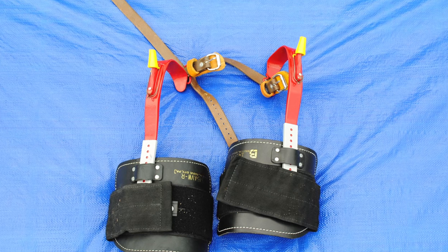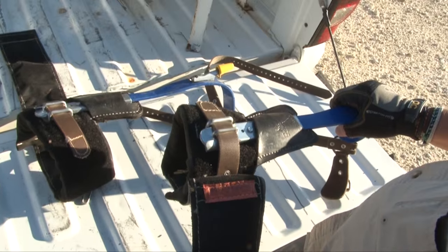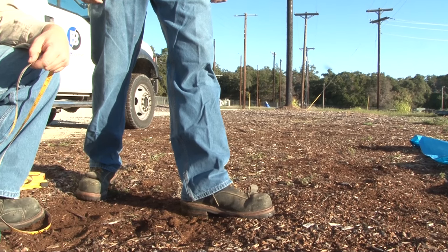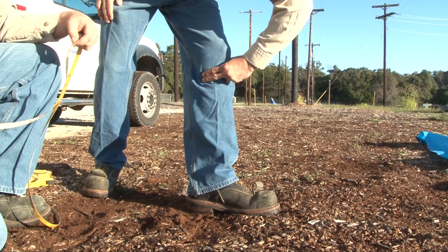Some climbers are fixed lengths and ordered by size. Others, like these, can be adjusted. Let's see how to find the proper fit for these adjustable climbers. Ideally, the top of the climber should rest about an inch below the joint of the knee. This spot is easily found by placing two fingers on the inside of the leg at the bottom of the knee joint.